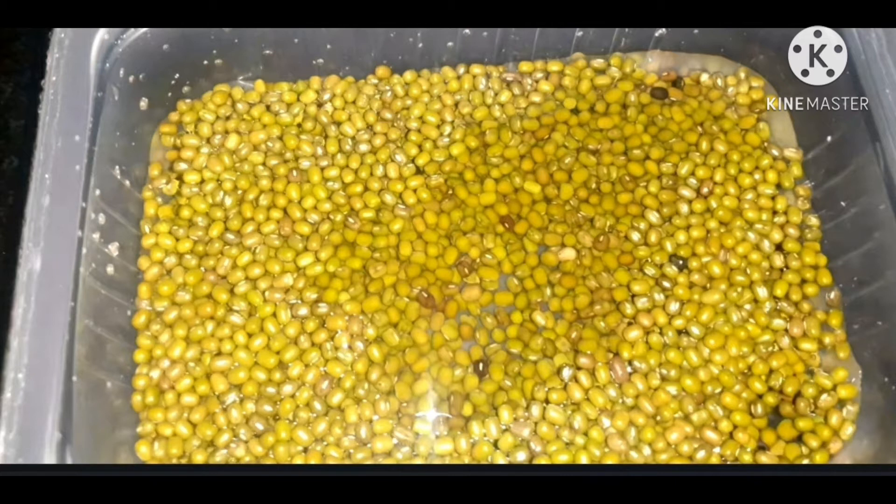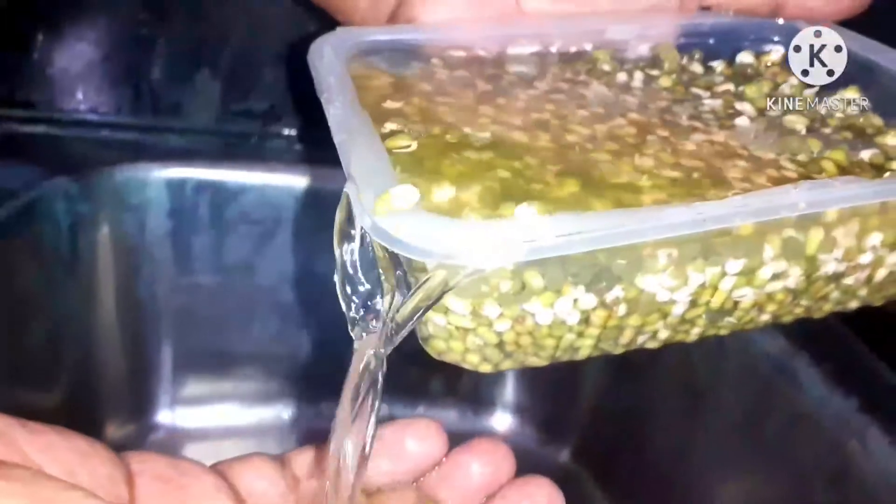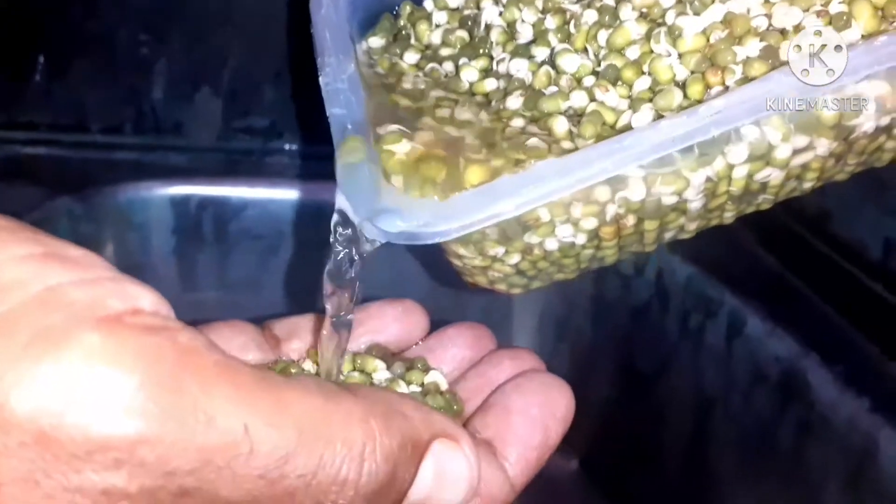After that, next day morning, drain out the water from the seeds. Complete water is drained out from the seeds.